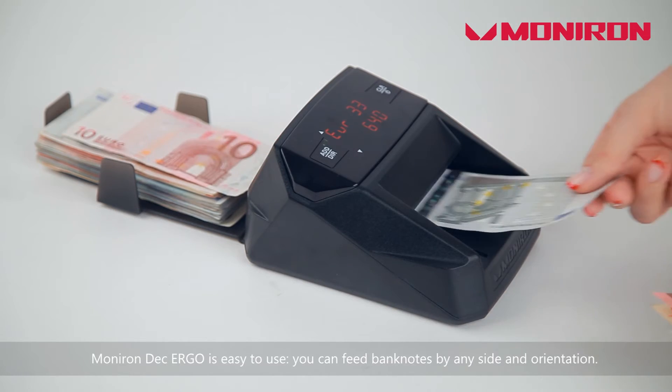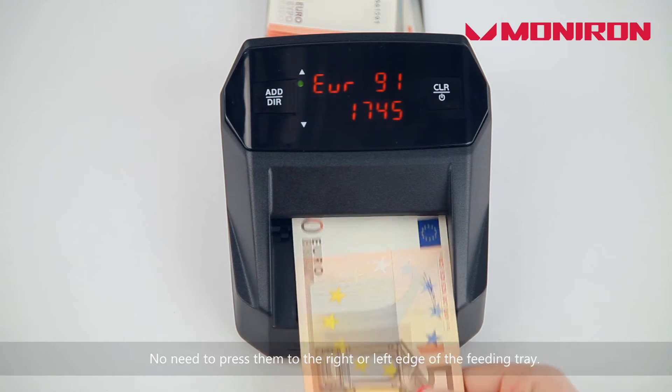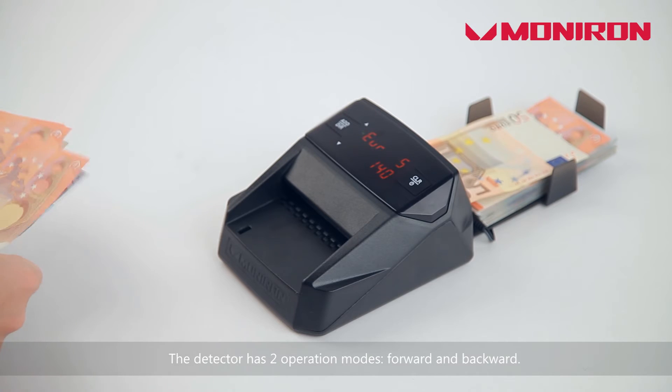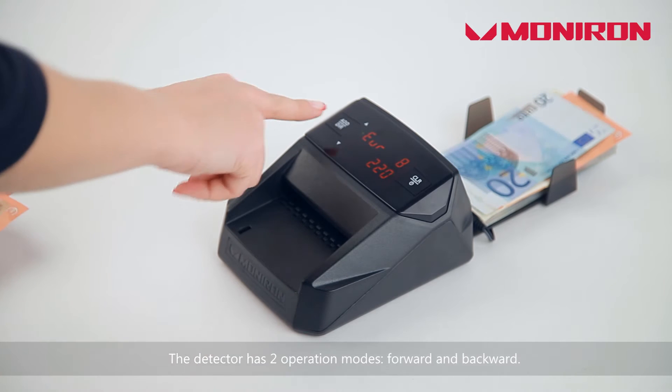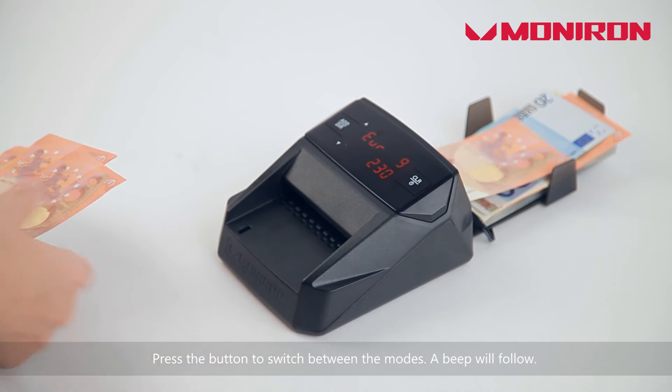MonoRondeck Ergo is easy to use. You can fit banknotes by any side and orientation — no need to press them to the right or left edge of the fitting tray. The detector has two operation modes: forward and backward. Press the button to switch between the modes and a beep will follow.